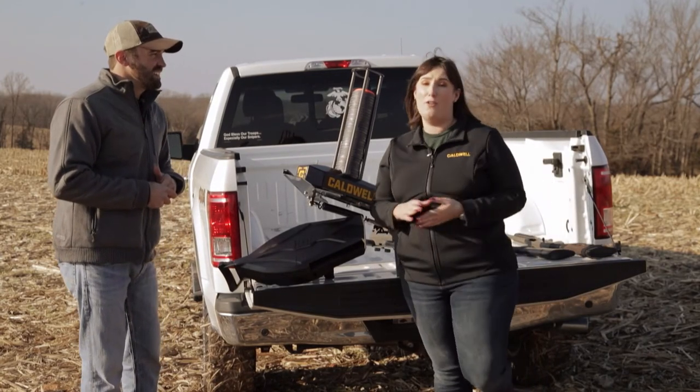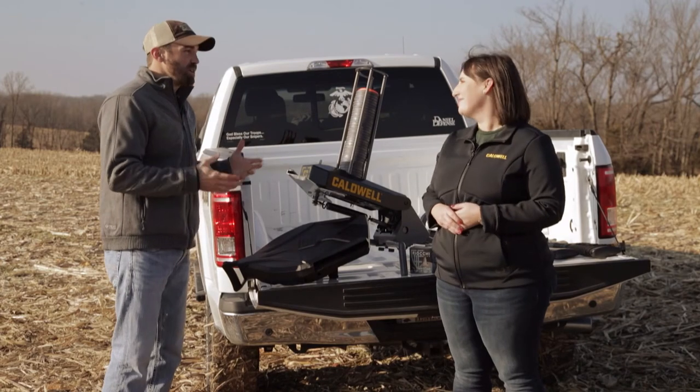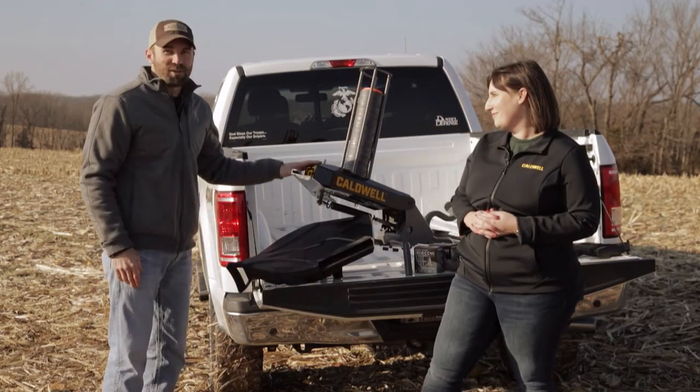These are actually going to be out this fall from Caldwell. We've got some great things to look forward to from Caldwell. I hope you guys enjoyed this segment — make sure you check out the Pole Pup and the Claymore. Now let's go shoot!